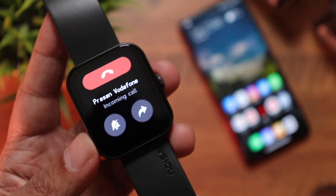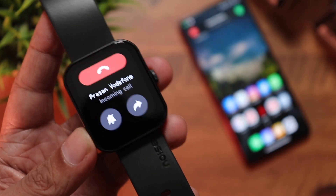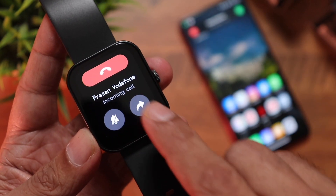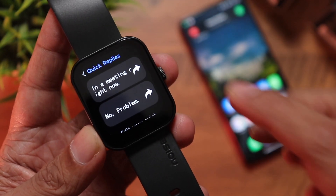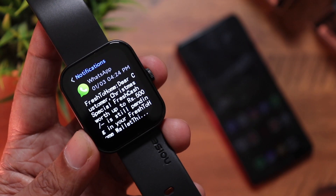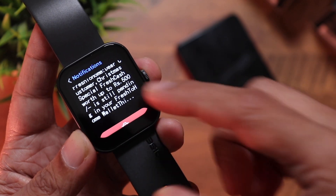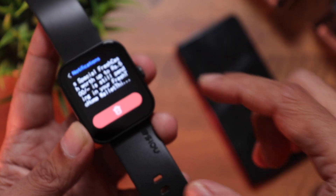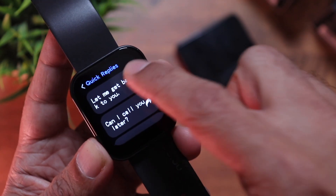For call alerts, you get the notification on the watch even before the phone rings — amazing. You can see the caller's name, end the call, silence the ringer, or reply with a preset SMS. You also receive app notifications from WhatsApp — you can see the sender and read part of the message. For received SMS, you can reply with a preset message.